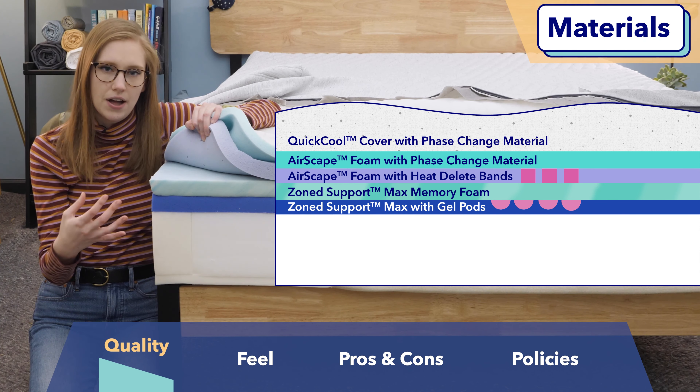Next, let's get into what you're really curious about — how this mattress feels. Keep in mind that feel is subjective, so someone lighter or heavier than I am might experience feel a little differently. I'm going to kick things off by talking about firmness, because that's a really great indicator of a bed's overall feel. Personally, I gave this bed a 6 out of 10 on the mattress firmness scale. The industry standard for medium firmness is 6.5 out of 10, which means this is a medium soft to soft mattress.